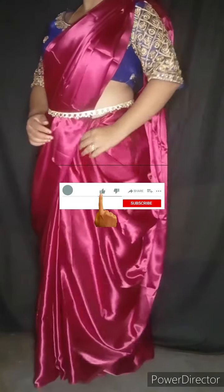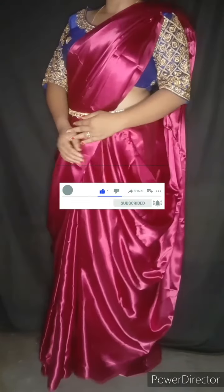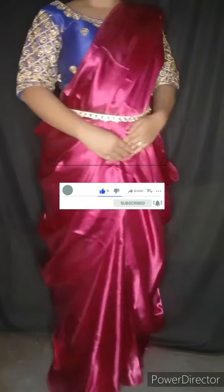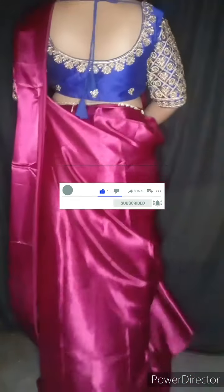Hi guys, welcome back to my channel 'All In One'. Today I am going to show you a new style of draping video. I am going to share with you what you want to do with your style.